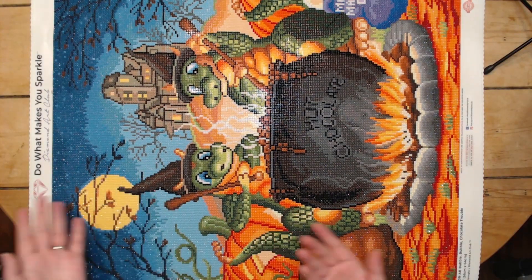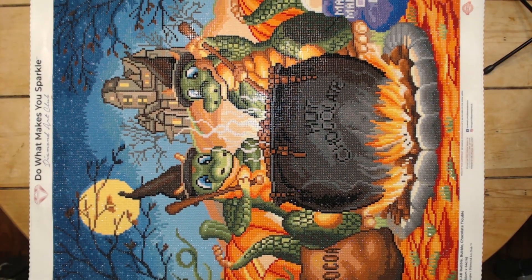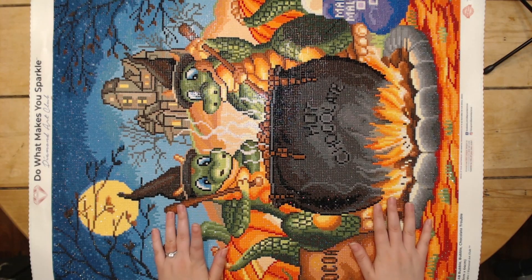As you can see, we've got cute little witch hats, and a cauldron with hot chocolate, and marshmallows, and cocoa, and all that fun stuff. This is an older kit, so this is the older rounds still.